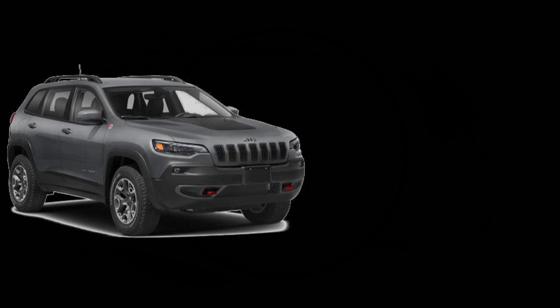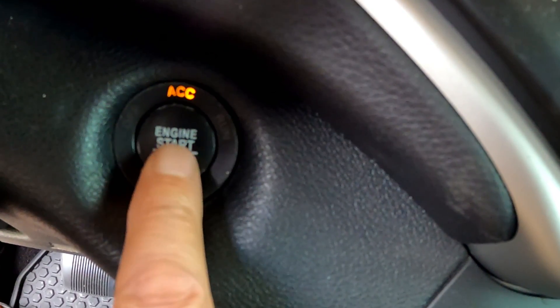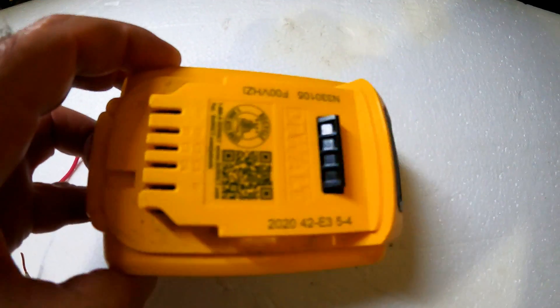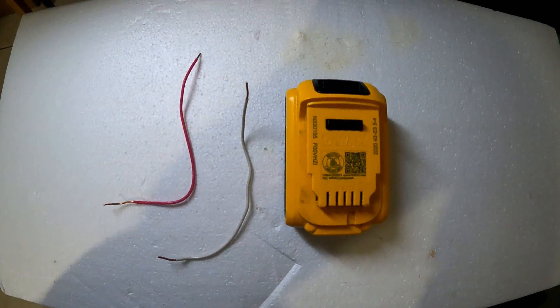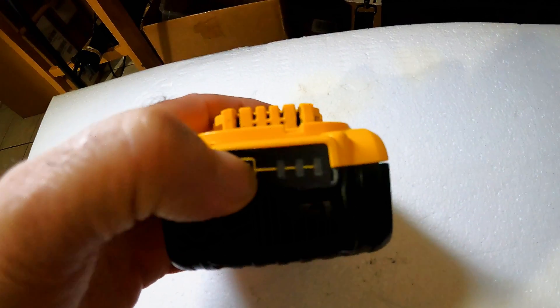If your battery decides to suddenly go dead and no one around to give you a boost, but you have one of these lithium 20-volt 5-amp DeWalt batteries around, plus two 6-inch pieces of 14-gauge solid copper wire, you'll be able to get your vehicle started and go get a battery exchanged at a more convenient location.